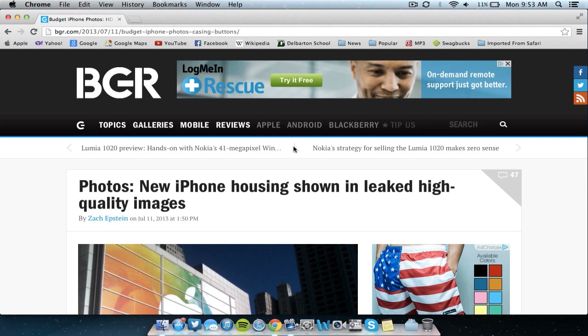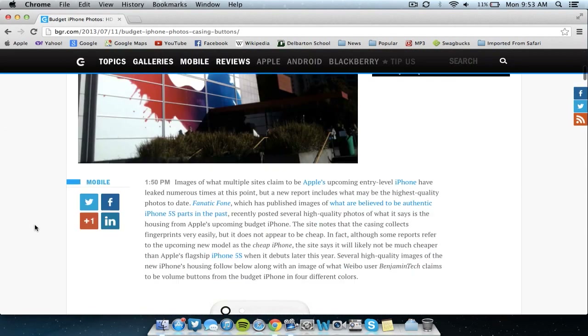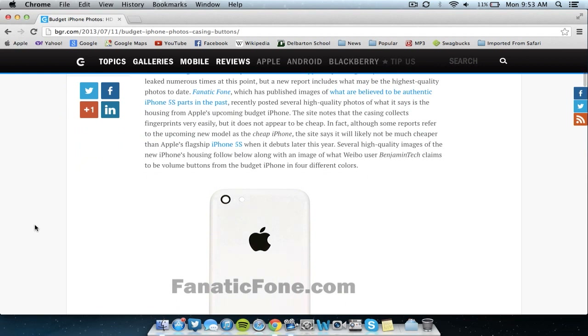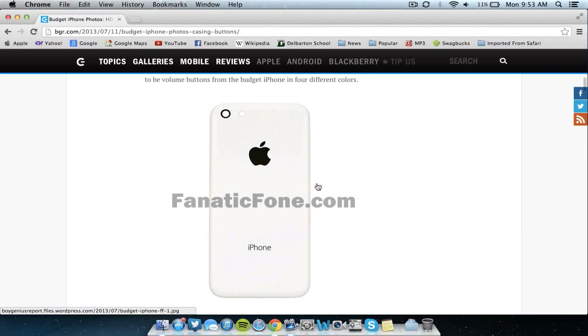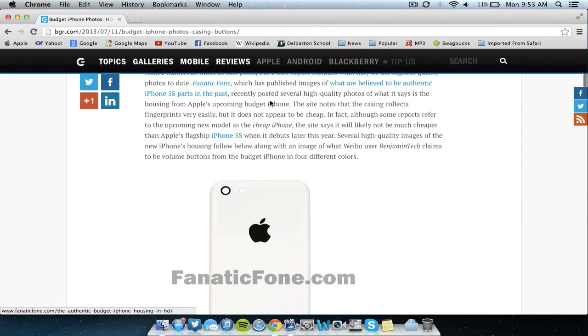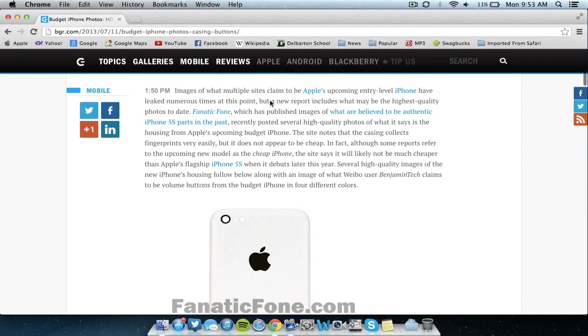Now basically, if you guys have watched any of my previous videos, you know I've gone through the specs, the actual design of the phone, as well as the multi-colored shell for the iPhone, especially the budget iPhone. But this actually shows the new shell, which is the side of the device and part of the back that's going to be holding the internals. Basically, as you can see here, this is what the budget iPhone will look like. This is very similar to the mockups released earlier in the week, and this comes from Fanatic Phone, which BGR says is very reliable as they've released a lot of parts so far that seem notable and fit well with the other rumors.